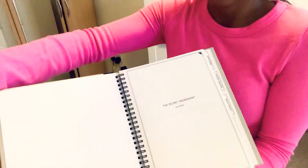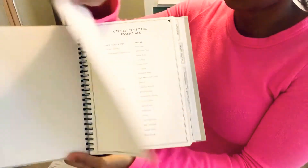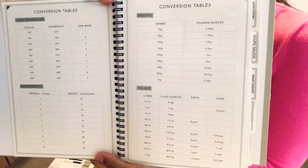It's hardcover and it's all bound as well. It comes with this little sheet that gives you some ideas in terms of things to write. This is how the first page looks — 'The Secret Ingredient,' with a space for the author's name. It comes with a section for kitchen cupboard essentials and then some conversion tables as well, which is quite useful.